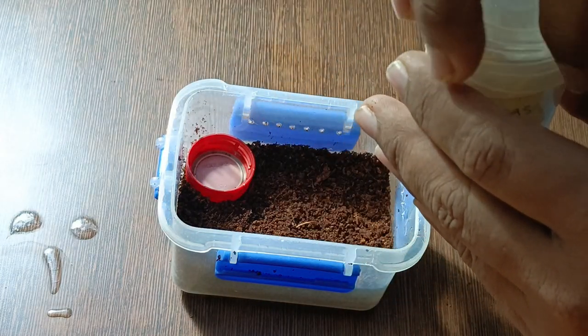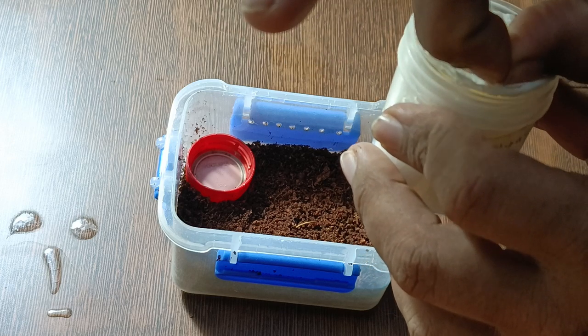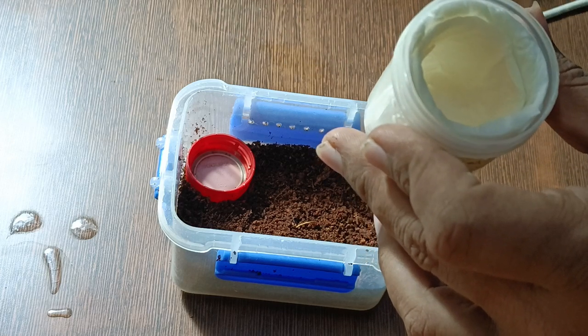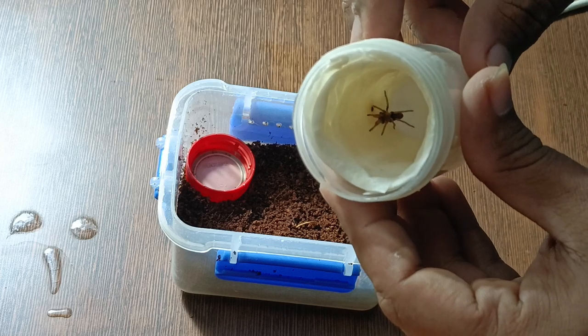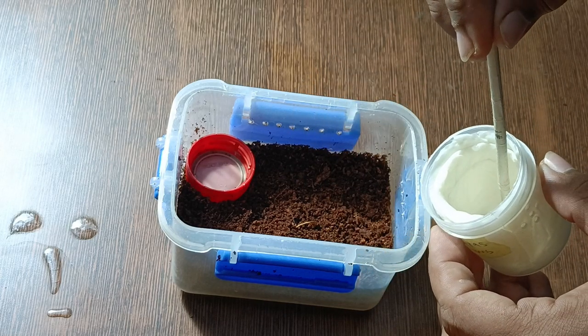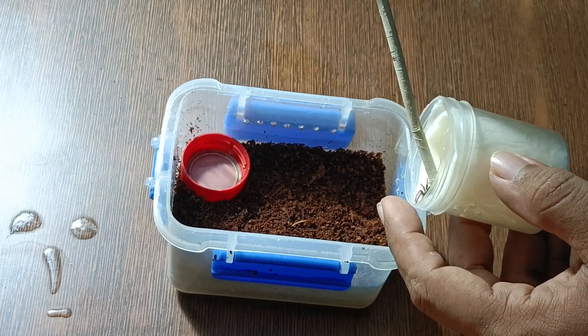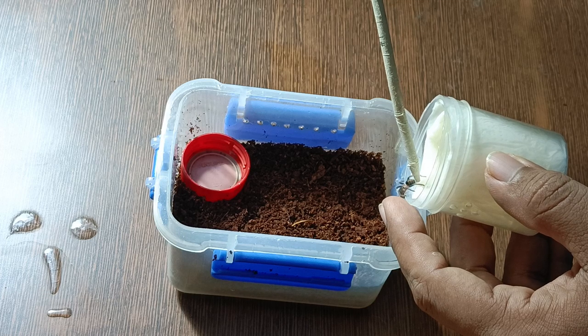Last but not least, the Davus pentaloris. I absolutely love this species and I've made a care sheet video for these as well — if you want, you can check it out, I'll link it in the corner and it'll be in the description too, so do check it out.